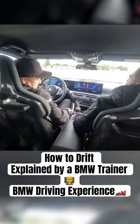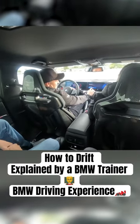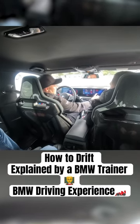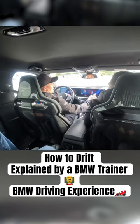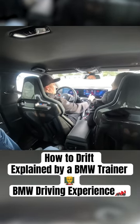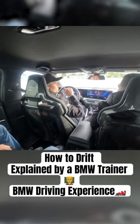Go to the setup mode again, press DSC on the screen, DSC off, then go back to setup. You can adjust the traction control from 0 to 10. If you find it hard in the beginning to really get a feeling for it, keep it on at 5, then 4, then 3 — it still allows you to slide, but it will keep you from spinning.